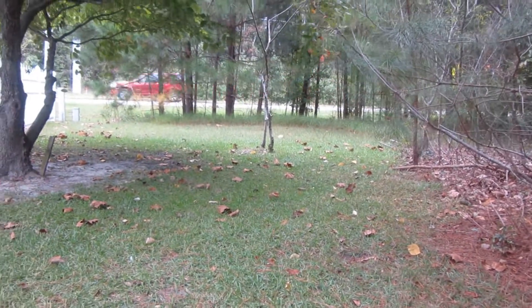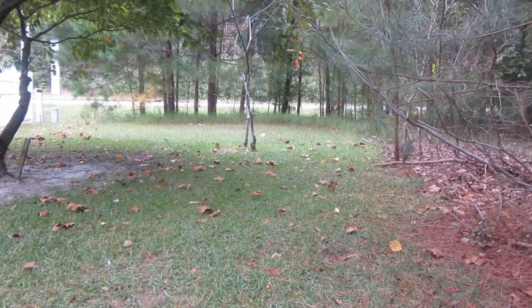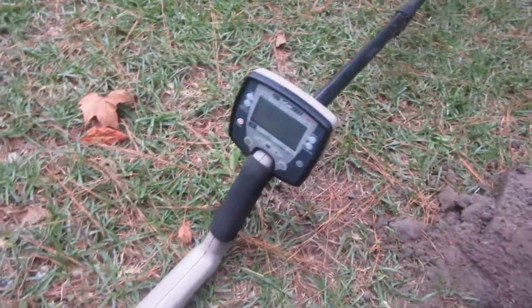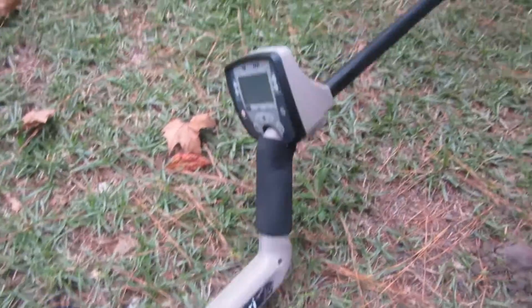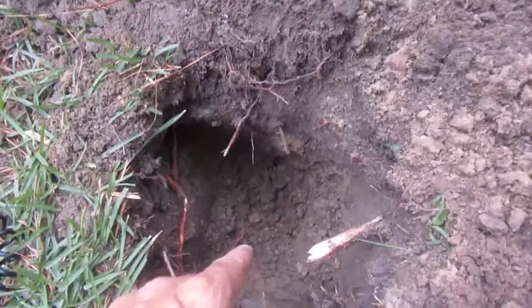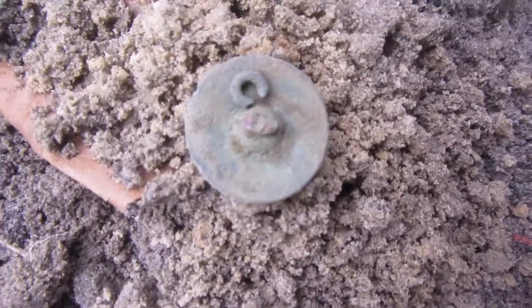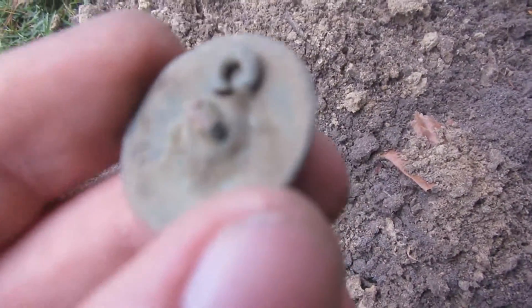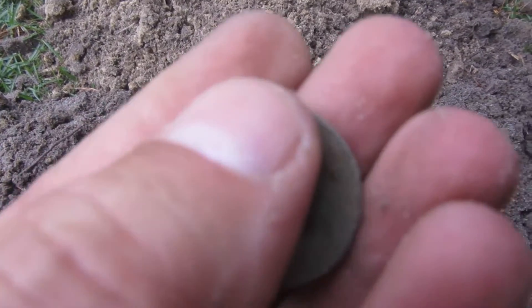Okay guys, I'm finally doing it — I'm not hitting the beach, I'm back at my old church. I'm using the Safari mine lab and it was pretty deep. I just dug a flat button and I accidentally broke the shank off. It's kind of crappy.